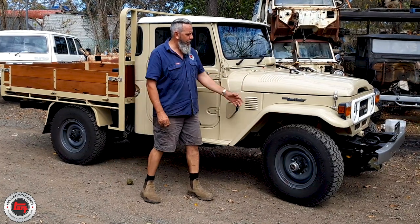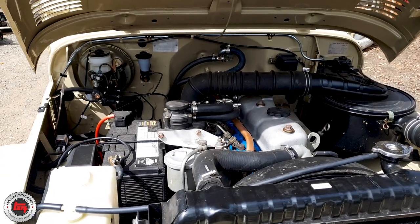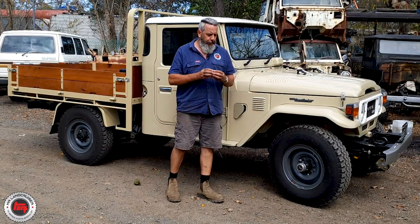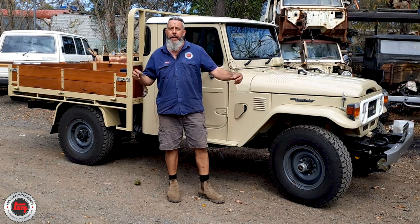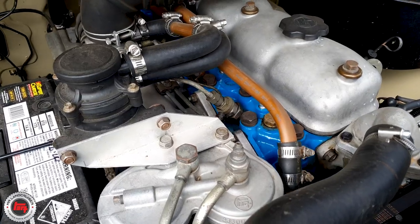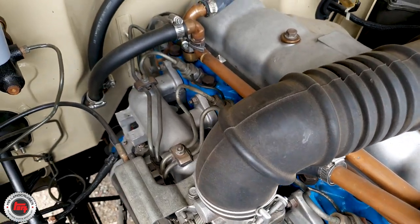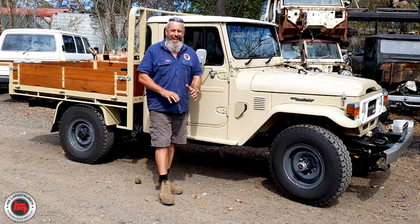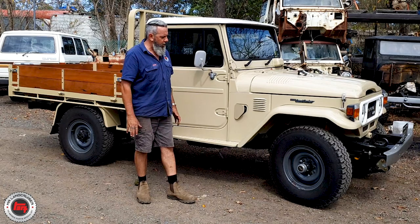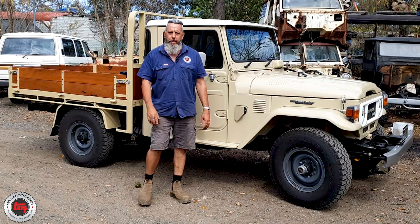Under the bonnet she is just a beautiful specimen of a 47 brought back to life. You can see a few little tweaks - things like the heater piping, you can't buy it anymore, it's not available, and even on a lot of our wrecks it's all perished at the ends. Giles, the owner, made up some new heater piping. The owner has done the whole build himself - everything - dismantled it and brought it all back to life, absolutely everything, even the tray, all handmade by the owner.